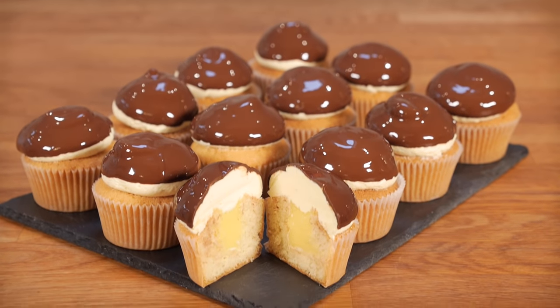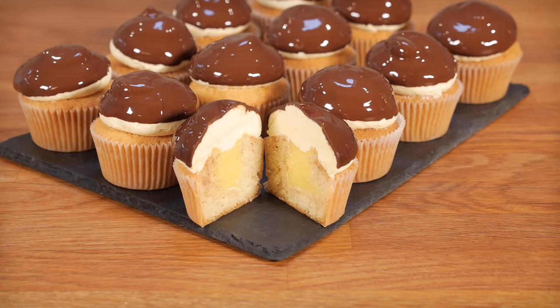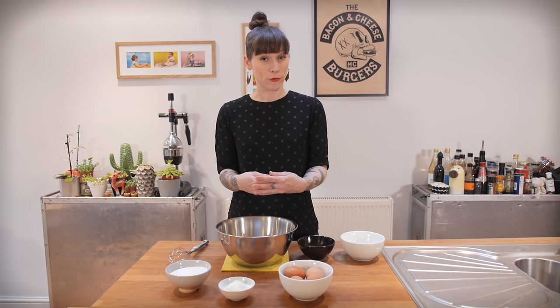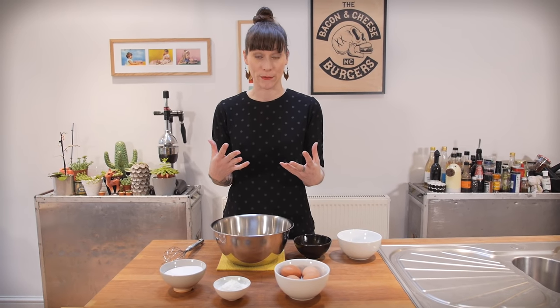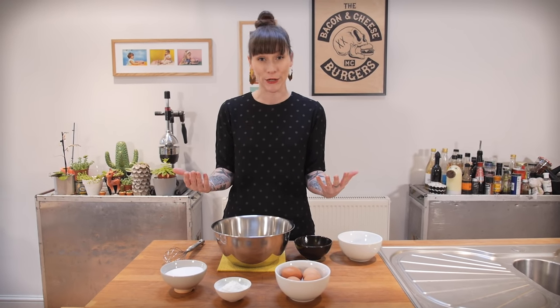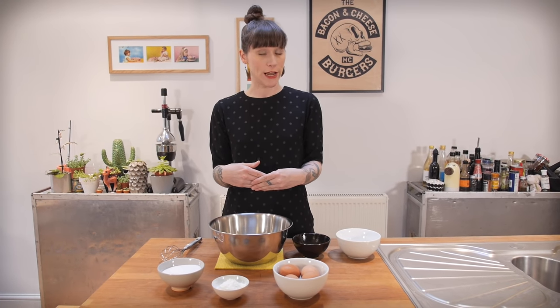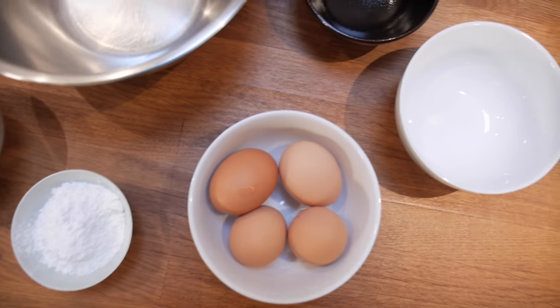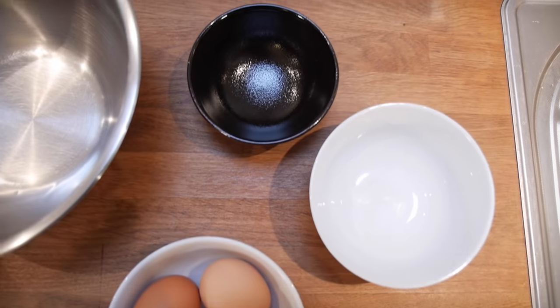This recipe for Boston cream pie cupcakes is going to be a vanilla sponge filled with custard, topped with custard, and then dunked in chocolate. This is also a really important recipe for every aspiring baker, because the main part of Boston cream is the custard, also known as pastry cream or crème pâtissière to give it its fancy French name.